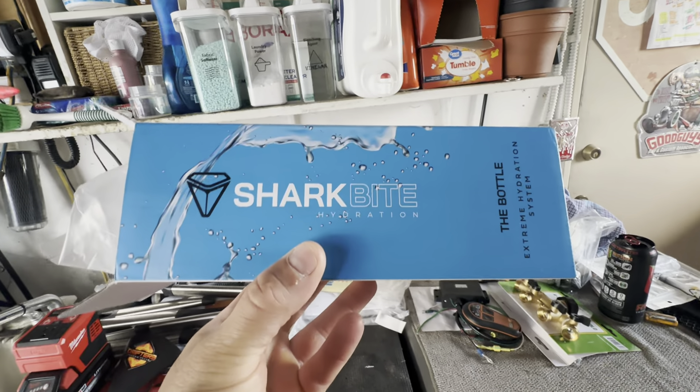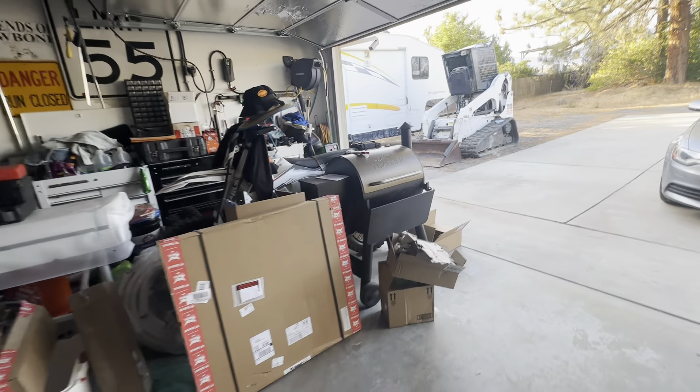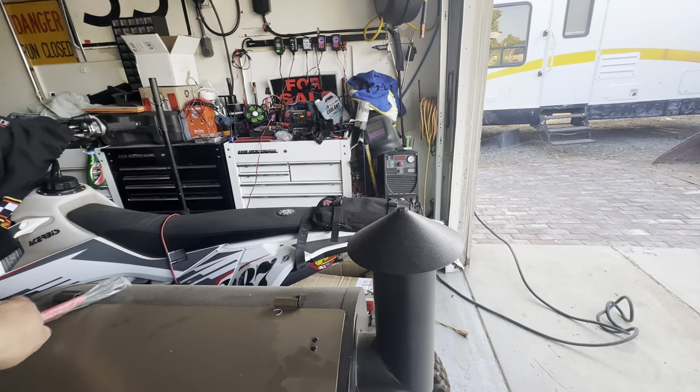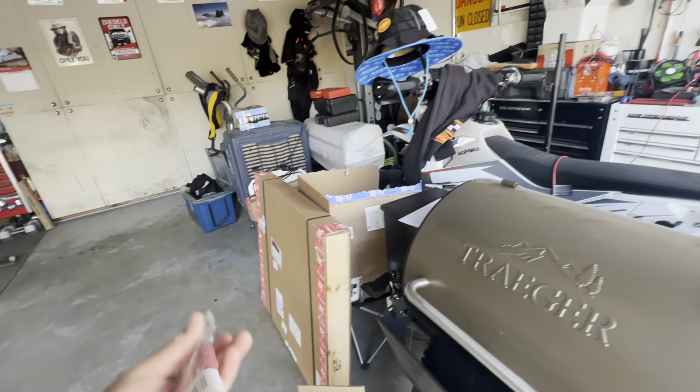This guy sent me a new bottle because my bottle, when you shake it, it leaks everywhere. I'll be doing a review on that because it gave me all kinds of grief.